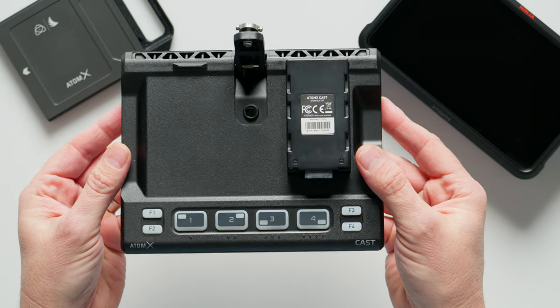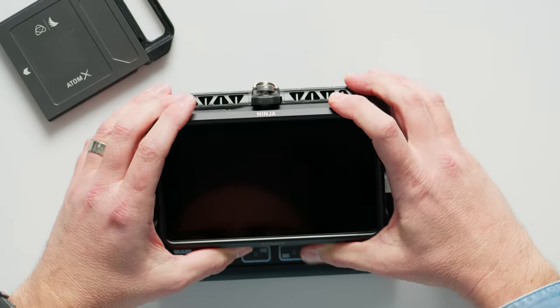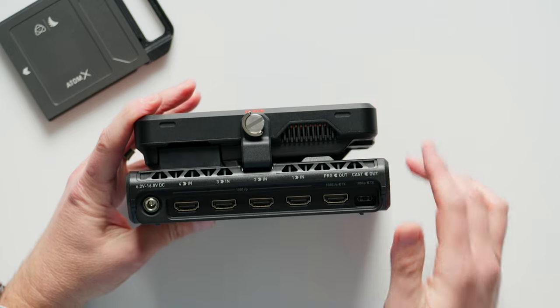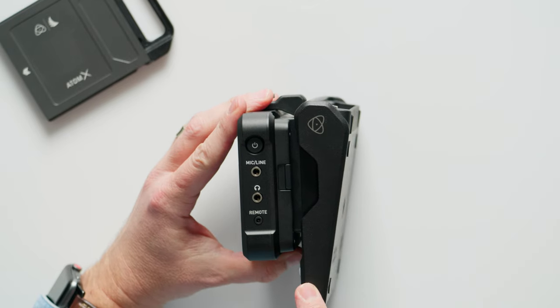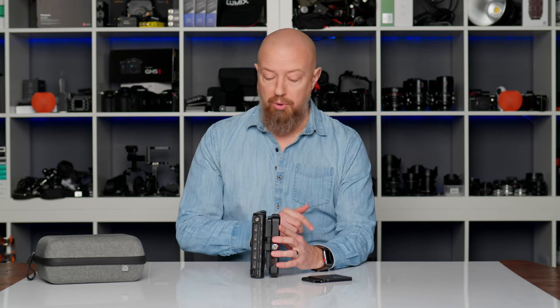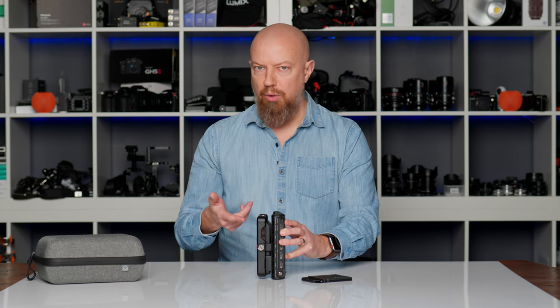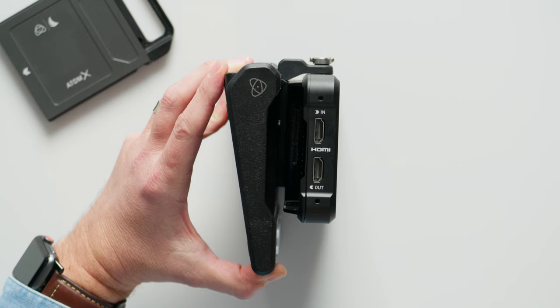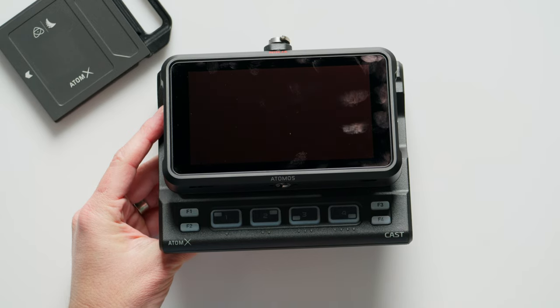This is the Atom X Cast from Atomos, and this is the product itself right here. But this on its own doesn't do much — you have to pair it with the Ninja 5. Without the Ninja 5, this doesn't do anything at all. Together, what you have is a four-input switcher. You'll see four HDMI inputs — one, two, three, and four — along with a program out, as well as what they call a cast out, which is basically USB-C out into your computer. On this side, you have the microphone and line input that's originally part of the Ninja, as well as the headphone port for monitoring. On the other side, you have HDMI in and out on the Ninja. And on the front, you'll see the four physical buttons for switching, along with a few function buttons to call up various other commands.